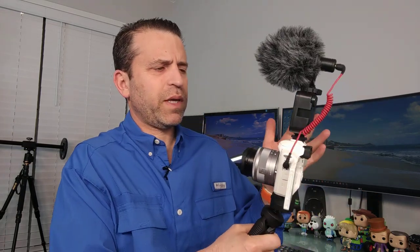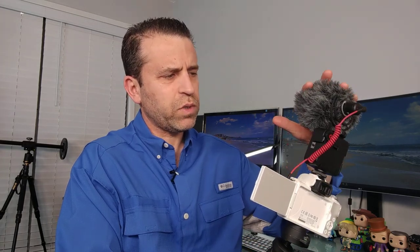Hey everybody, hope you're having a great day. I wanted to put together a quick video. The other day I was looking at some other lights available for the Canon M50, and this one that I had bought came up — so I had forgotten about it. I use the Rode VideoMicro mic, which works well.